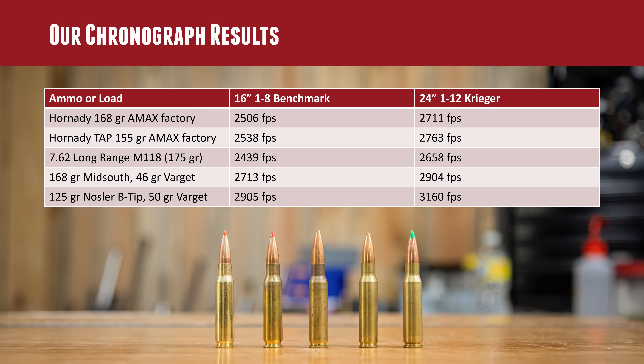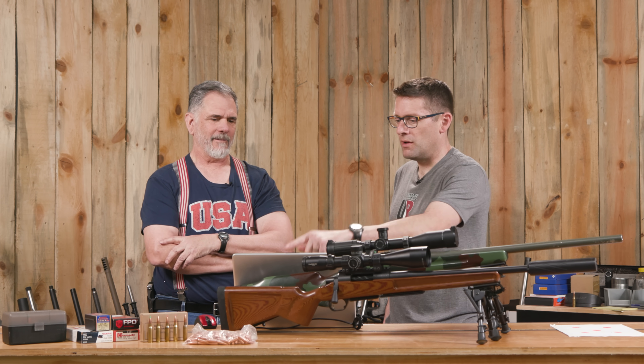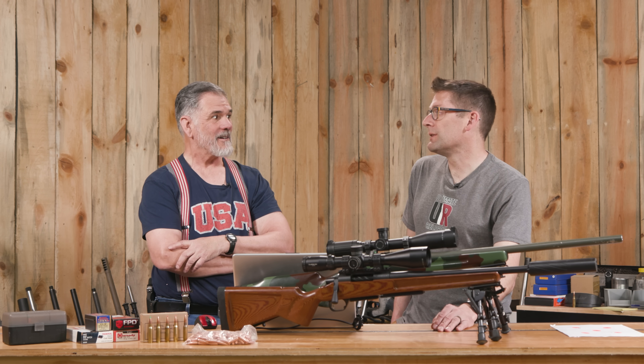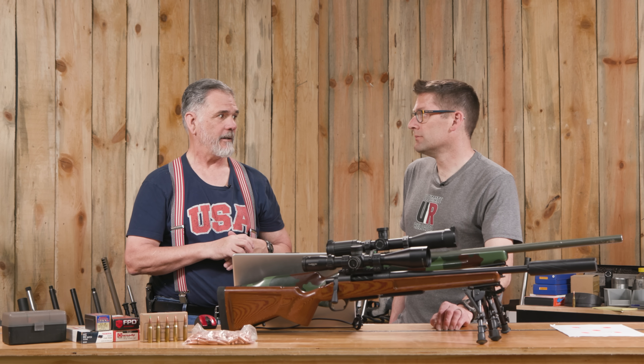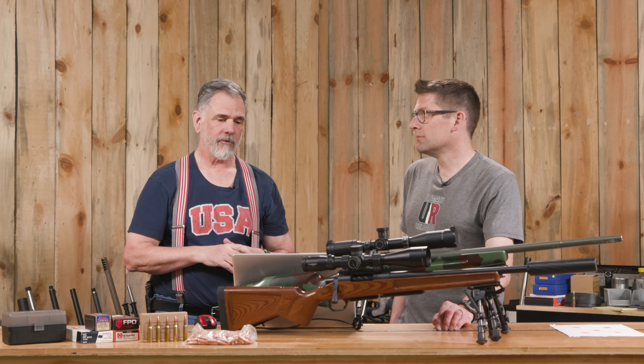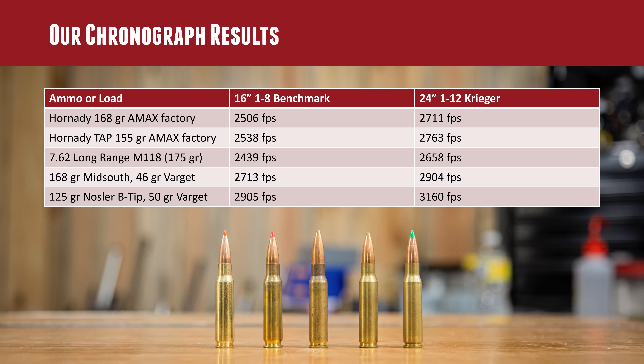The Mid-South 168-grain handload produced 2,713 fps out of Shorty — that got some attention. That's a max load of 46 grains of Varget, safe in that rifle but something you need to work up to carefully. Interestingly, that matches the factory 168-grain performance from the longer barrel. So as a hand loader, you can work up that load for your short-barreled .308 and have a fast round. The 24-inch barrel with that load pushed nearly 2,900 fps.